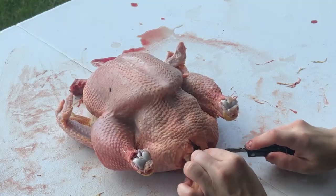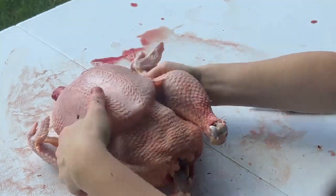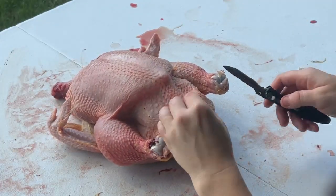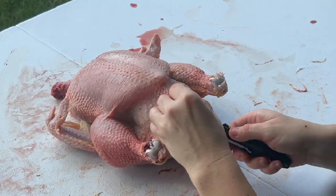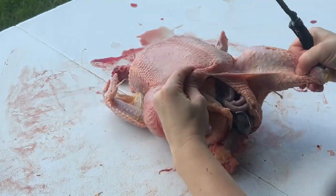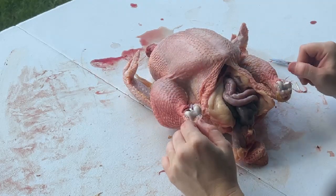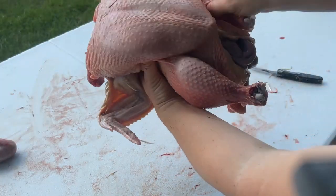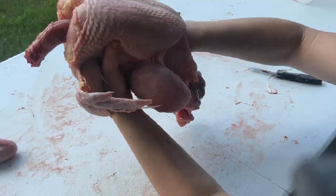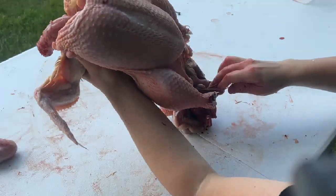I can do a whole chicken in probably about five minutes, but for the purposes of this video I want to show you as much detail as possible. Now it's time to cut this open — take your knife and cut up here, just the skin. Make sure you don't go too deep and aren't cutting those organs. Now you can see all the insides. I just shove my whole hand in there and wear that chicken like a puppet and let gravity do its job — let everything fall out. Go all the way to the top and grab everything and let it fall out.